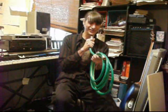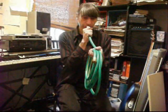Very different embouchure for the low notes — I'm going to have to figure that out. The high notes are hard enough.